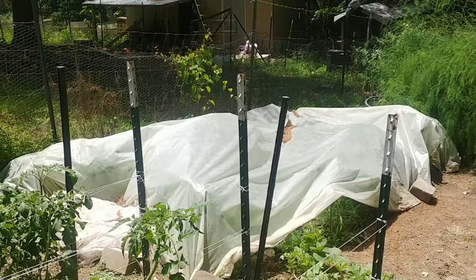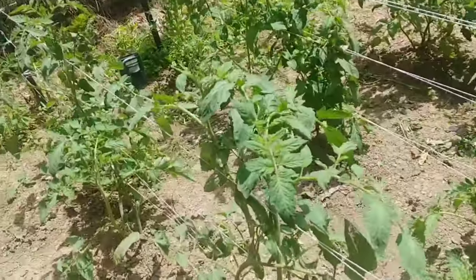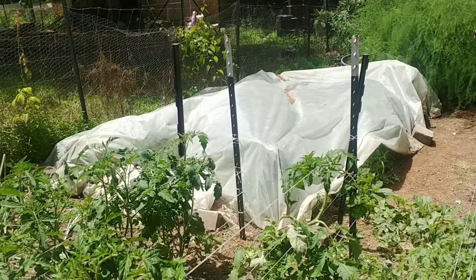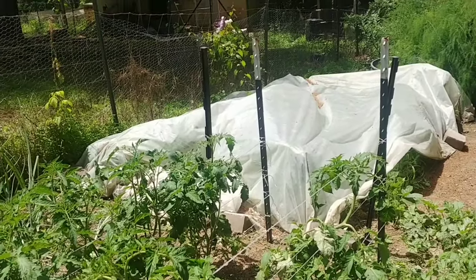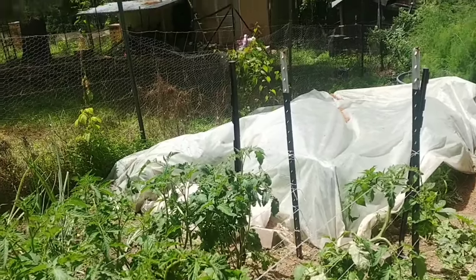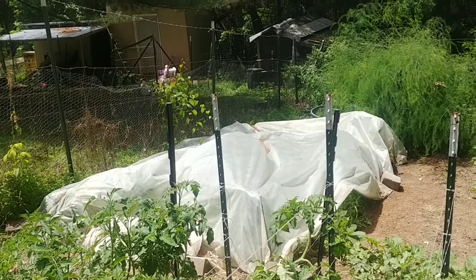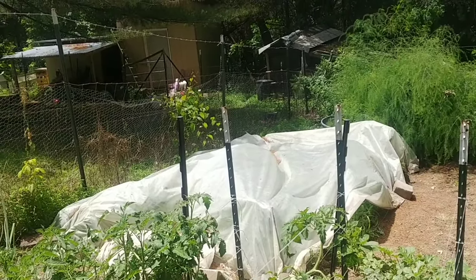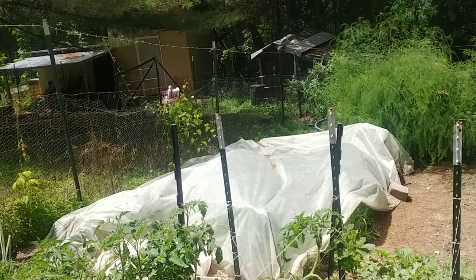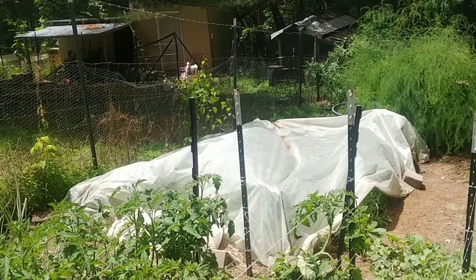The next ones I've got going are also indeterminate — an Amish paste and a San Marzano paste tomato. They'll bloom and produce throughout the year. They'll probably be planted over here in a week or two once my cabbage is ready. I've got three varieties of cabbage — some are ready now, I actually had a head yesterday, and some will be ready in another week or two since they vary from 70 to 90 days to harvest.